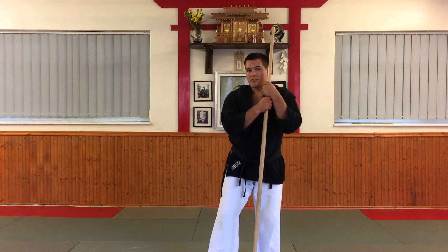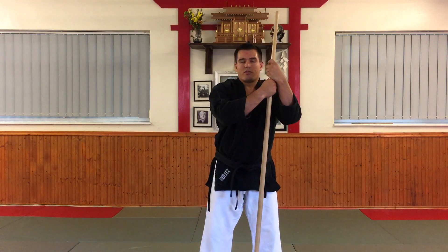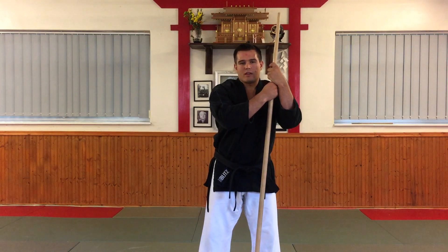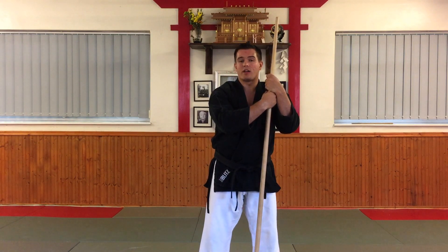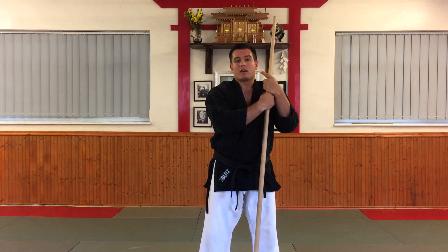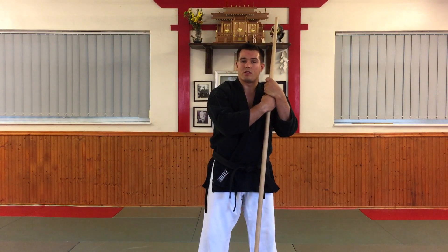That is the basic video on the first Hojundo — the first technique of bo Hojundo Dai-ichi, which is Jodan-ichi. You can check out the next video on Jodan-naname-ichi by clicking the link here. Hope you enjoyed this video.